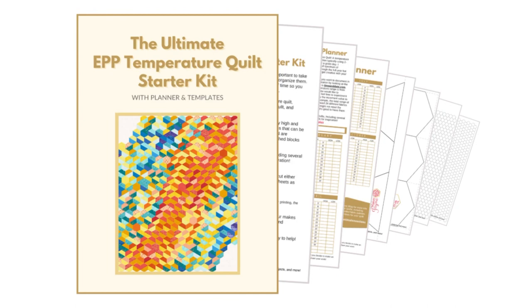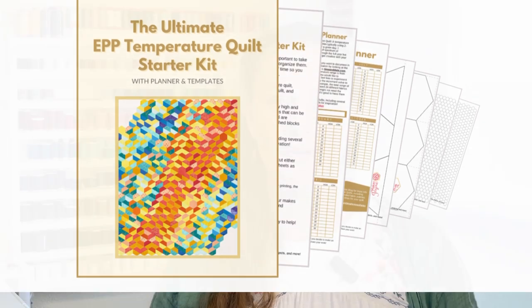So when you're done with this video, be sure to check out the link down below in the description. I've also created something very special for you: The Ultimate EPP Temperature Quilt Starter Kit. It's got everything you need to start planning and making your EPP temperature quilt, including planner pages with charts, templates, and coloring pages. It's a free download, so just click the link in the description.